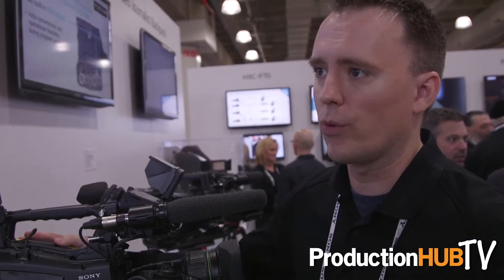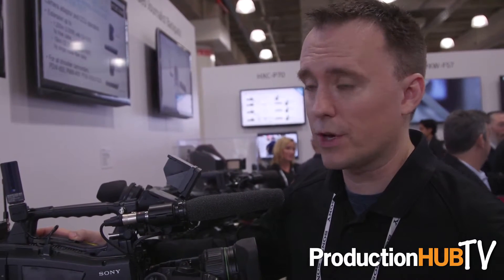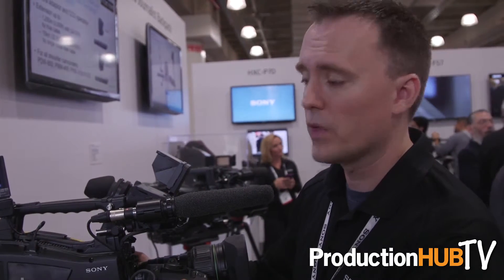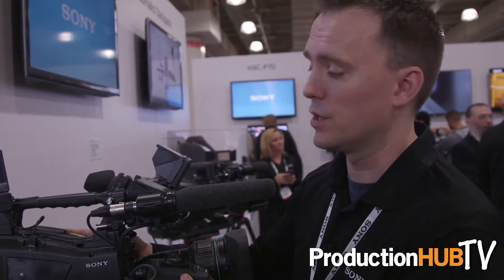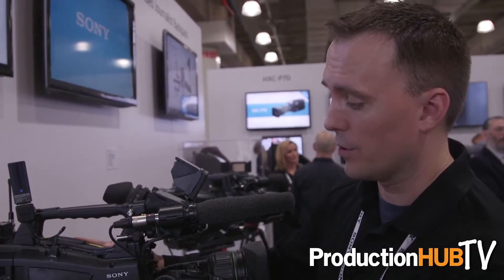This camcorder is full HD 1080 up to 60p. It comes with all the extras that you would expect from a Sony camcorder: a GPS module, a 2x, 3x, and 4x digital extender built in, and a 50-pin interface built in for studio configurations. It adopts a lot of the high-end features down to the mid-tier level, including pool feed, which is a much-asked-for feature on a lower-level camcorder.